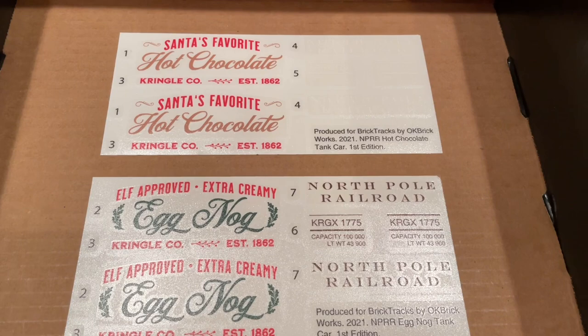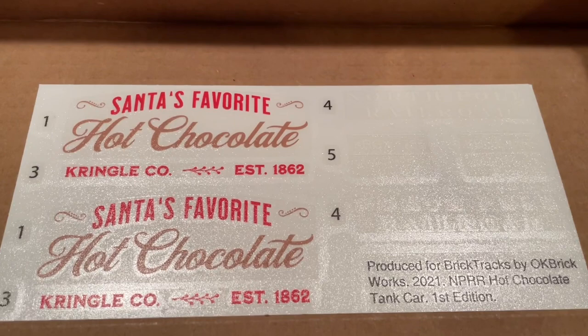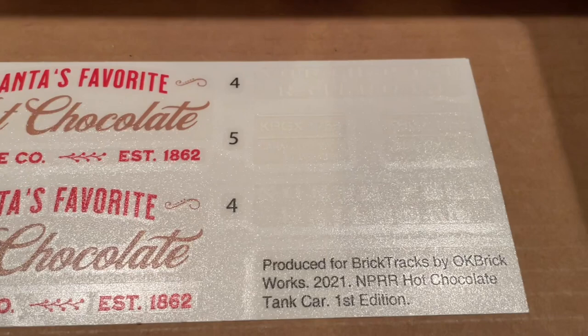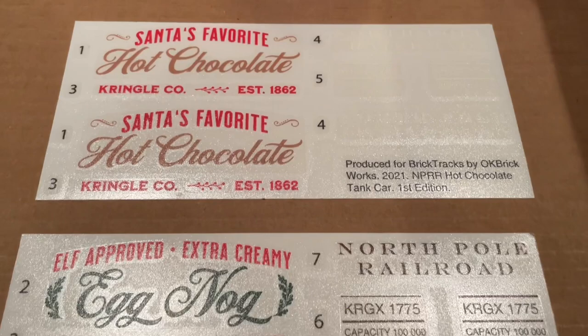Last but not least, we've got the amazing decals for the train cars, done by OK Brickworks. Always a really big fan of the decal work done by OK Brickworks. We've got Santa's favorite hot chocolate — really like the Kringle Co branding, just really nicely done. I think it's going to add a lot of cool detail to that particular tanker and should be very eye-catching around the layout.